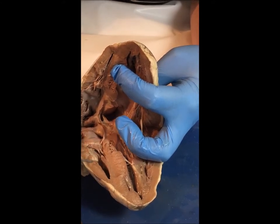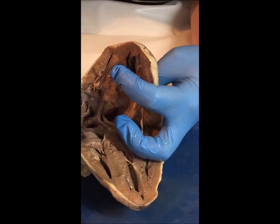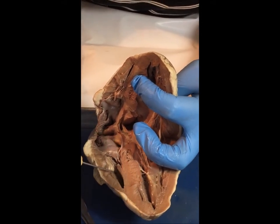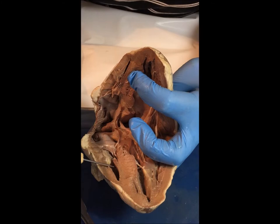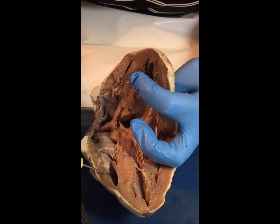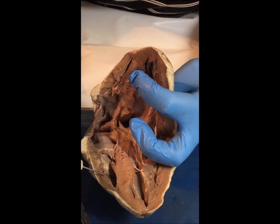The blood would flow through here. Remember that it's deoxygenated blood at this point, and it would come into the right ventricle. If I were to put my needle tool here, it will come out of the heart through the pulmonary artery, and that will go to the lungs.